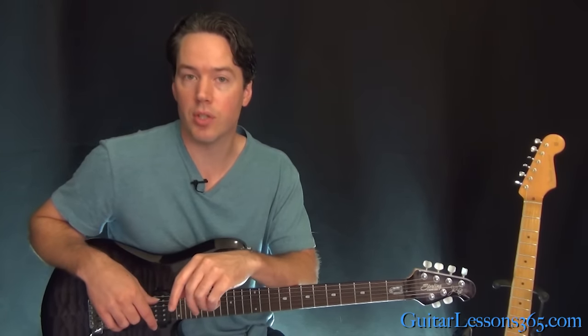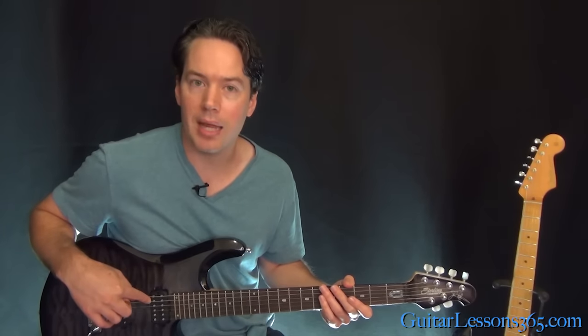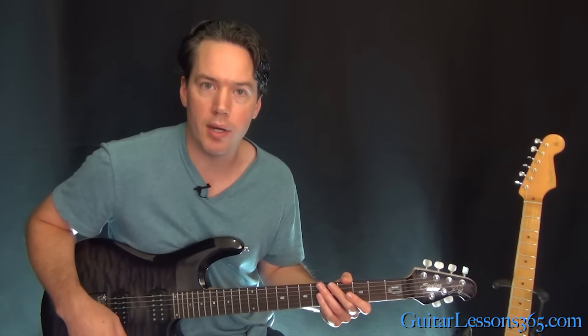We're two and a half steps down as well. So make sure every string is two and a half steps down. It's going to be E flat, A flat, D flat, G flat, B flat, and E flat. And you'll be ready to follow along.